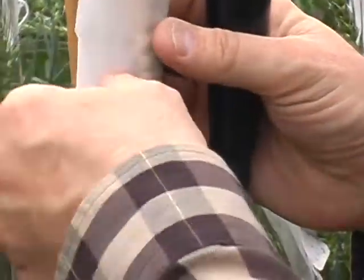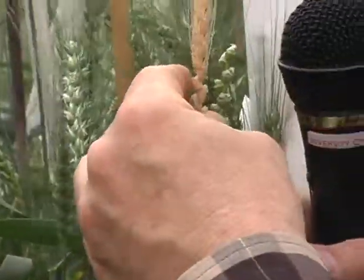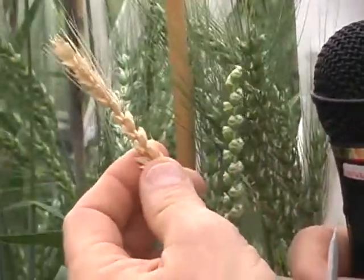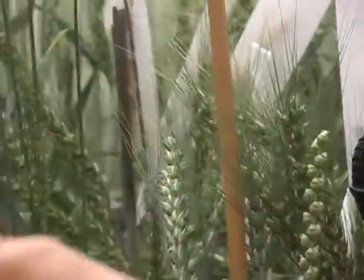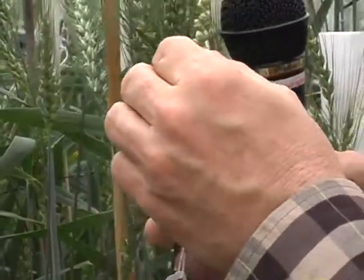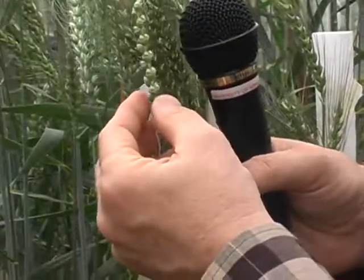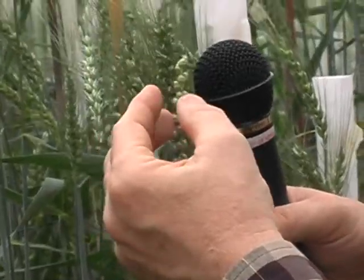What we would do is take a male plant and put it up above. Now if you look at this, that male's completely dead. That's because it was cut off, put in a tube of water, and allowed to live three or four days to pollinate this cross we made. And you can see the excellent seed set that we have.